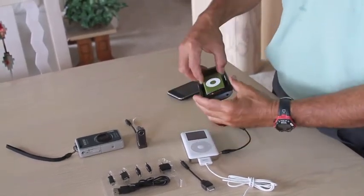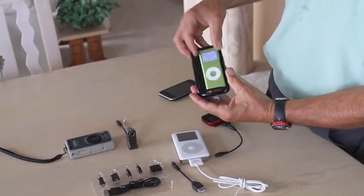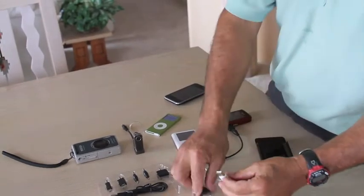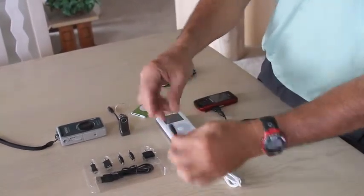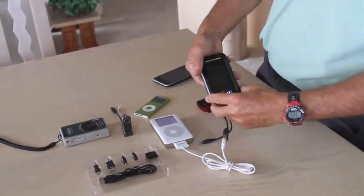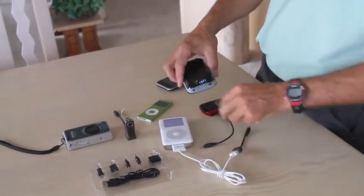Smaller iPods can simply slip into the cradle itself. Larger iPods which won't fit simply use the USB adapter, which is included in the parts kit. Plug it into the bottom of the Soli charger and it will charge any device like that.